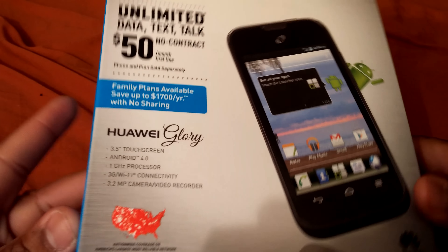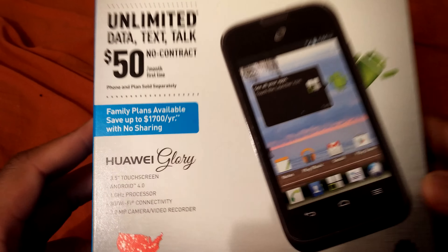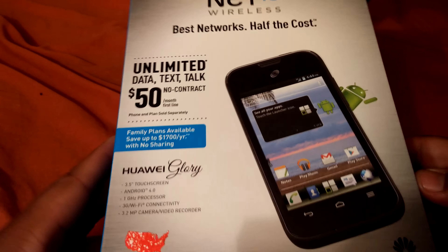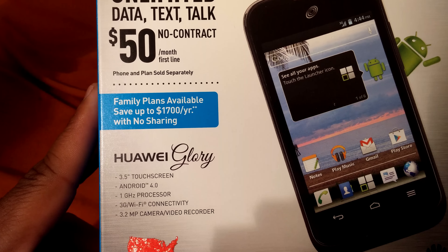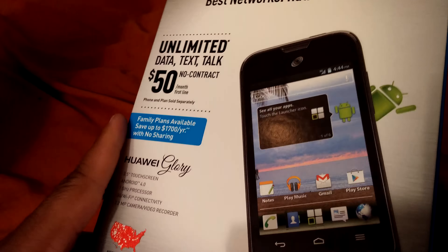A thousand dollars for the iPhone, six hundred for the really high-end Android phones, but this baby right here is only eight dollars. It's on Net 10 and we're gonna see what it can do. It has a 3.5 inch screen, Android 4.0, 1 gigahertz processor, 3G, and a 3 megapixel camera, so it has really low-end specs.